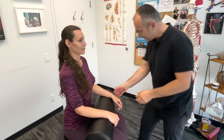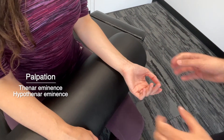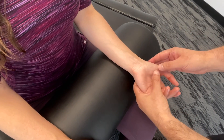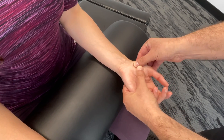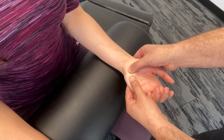Starting out, we'll have Lindsay turn her hand over. First off, we're going to look at the thenar and hypothenar eminences. As we observe, we're looking for any muscle wasting or atrophy. And then we're going to get in and palpate the bulk of the muscles here — this is the thenar, moving our way to the opposite side, the hypothenar.